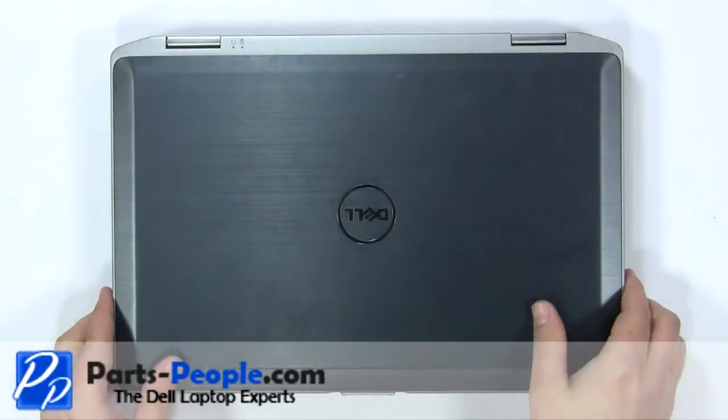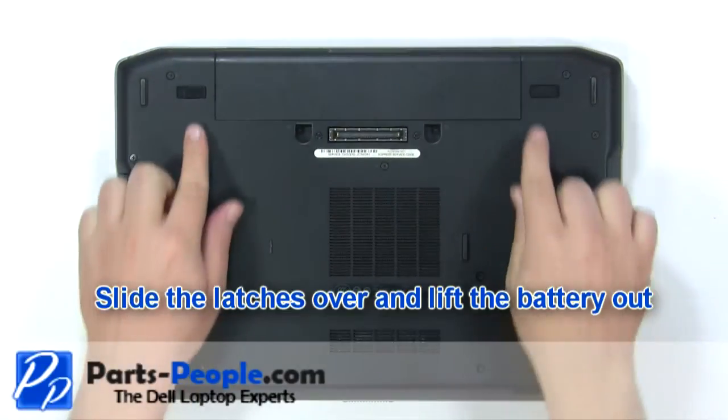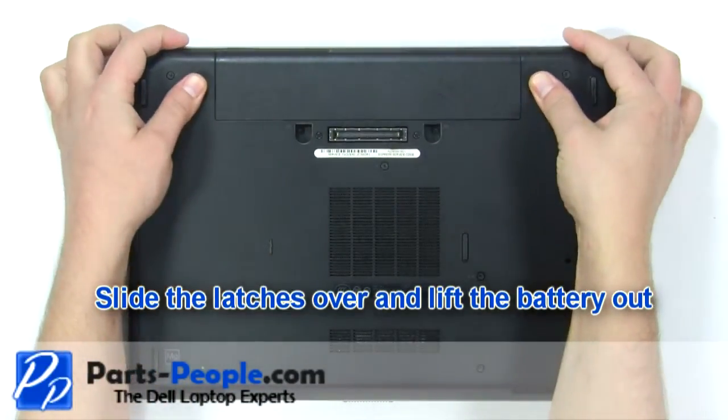This video will show how to replace the keyboard trim bezel in a Latitude E6420. Slide the latches over and lift the battery out.